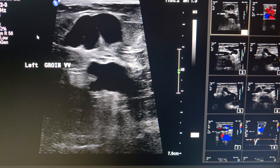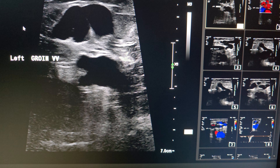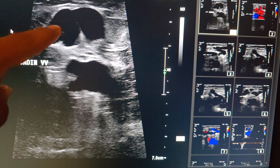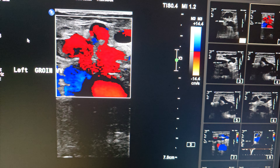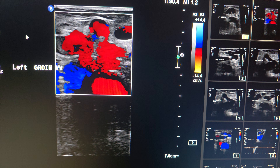This patient is sent to rule out incompetent superficial and deep venous system. When we put the probe at the groin, we observe this varicosity — this varicose vein just above the common femoral vein. When we have this varicose vein at the groin, we have to consider the bilific source.